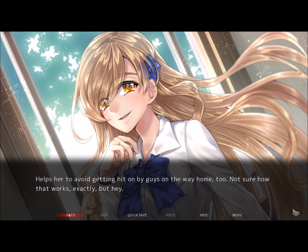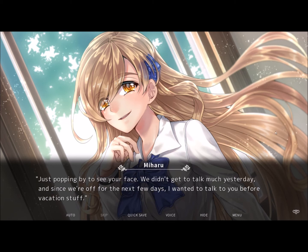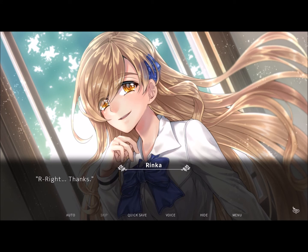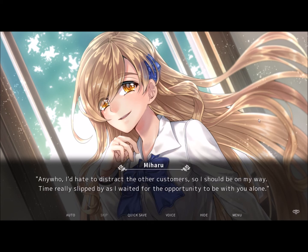Are you off work today? Nah, my shift starts soon. I should have figured, considering she's wearing her school uniform. She normally wears her own clothes when we're out in public. Just popping in to see your beautiful face. We didn't get to talk much yesterday, and since we're out for the next few days, I wanted to talk to you before vacation stuff. I have to admit, there are certain facets of Miharu I just don't get — for instance, she's obsessed with looking at my face. I'm pretty confident she has some other business out here, yet here she is.